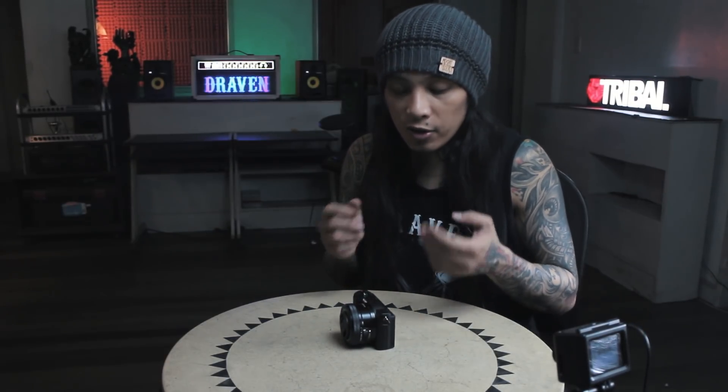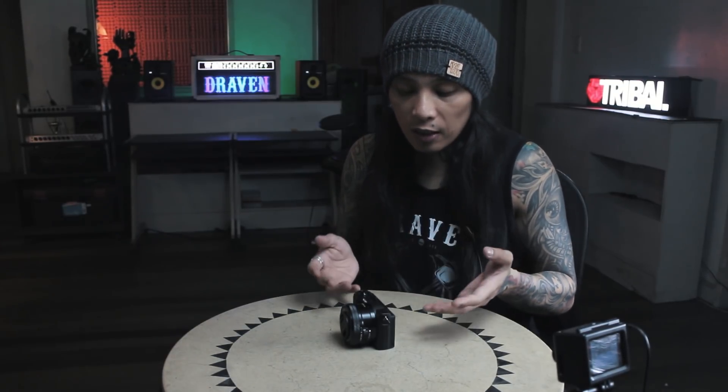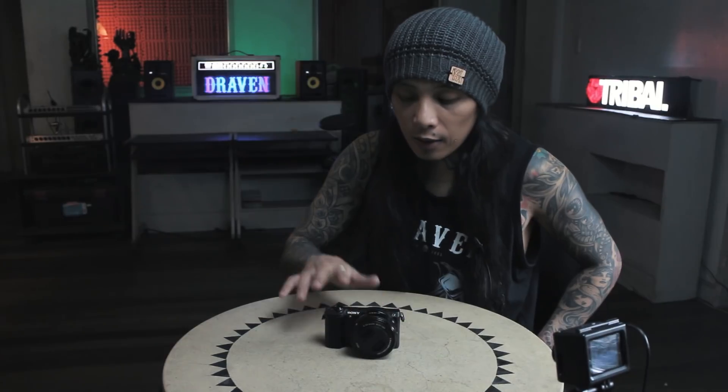I won't discuss the settings in detail for now — I'll make a separate video about how I use this camera. Also, I'm not sponsored by Sony whatsoever. This was provided by Draven Asia Pacific — thank you so much for providing the camera. We'll use it for our upcoming projects. Right now I'm using the first Canon M series, which has no wireless capabilities and no flip screen.